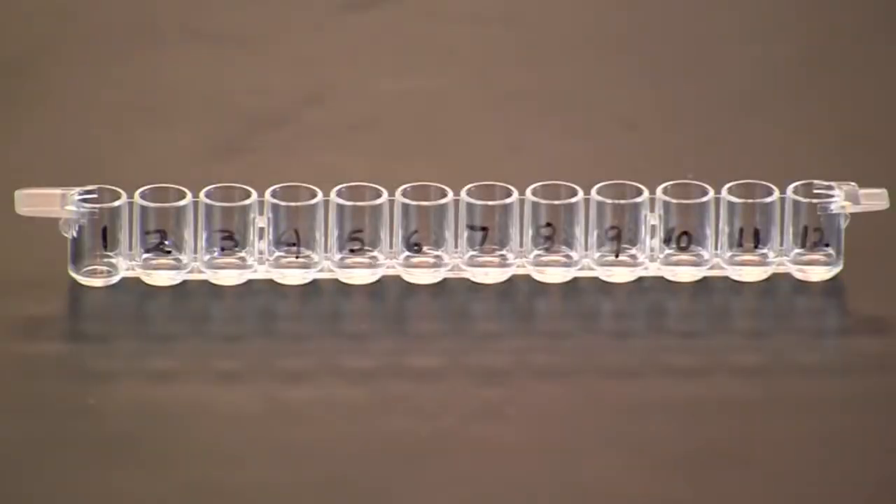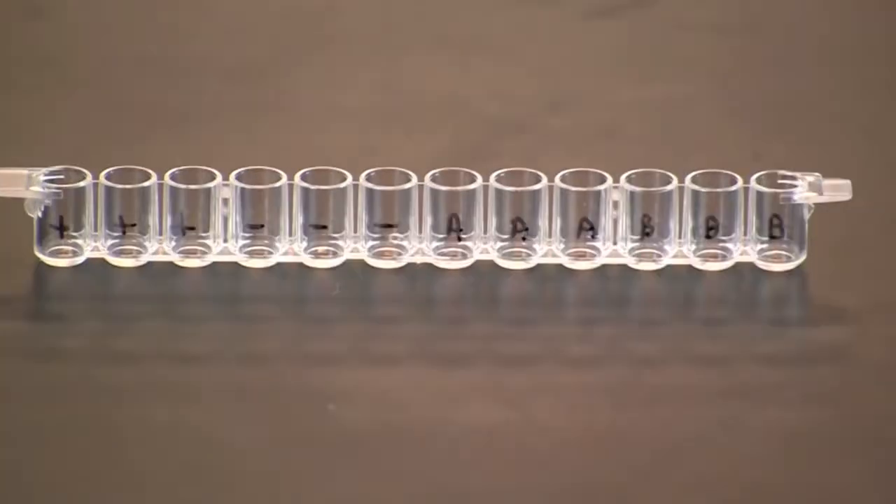First, label a 12-well microplate strip. Label the outside of each well sequentially from 1 to 12. These wells will contain the standards. In a second 12-well microplate strip, label the first three wells with a plus for positive controls and the next three with a minus for negative controls. Label the last two sets of three wells for the test samples.